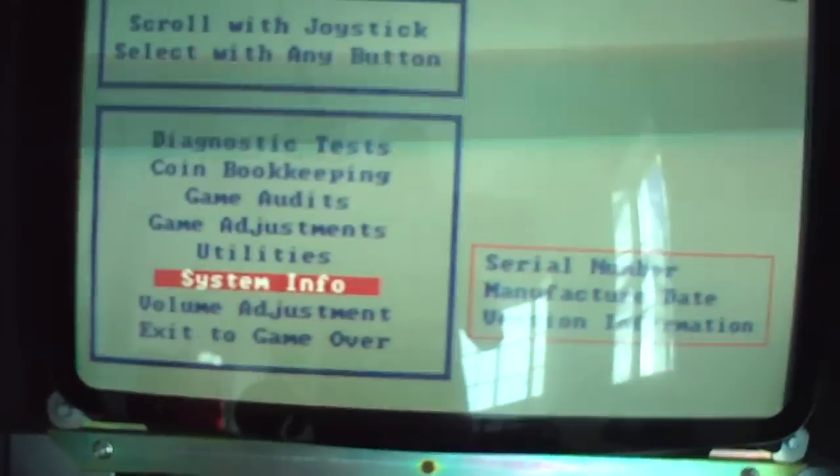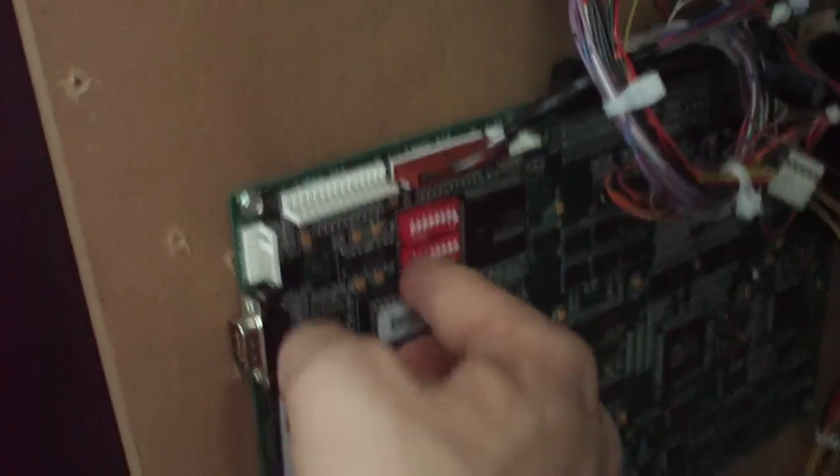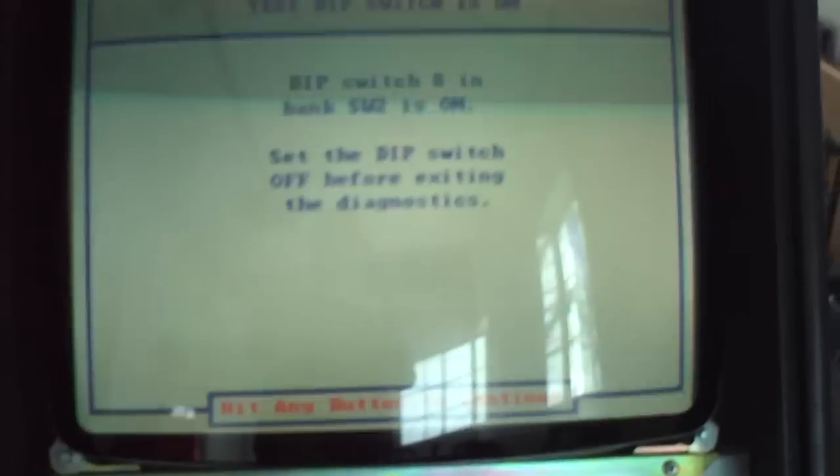I'll show you a little gameplay on the cabinet. I'll go through the menu here. I got dip switch number 8 on — that allows you to get into the menu, which is right here. Switch it off, hit any button, and it gets up and running.